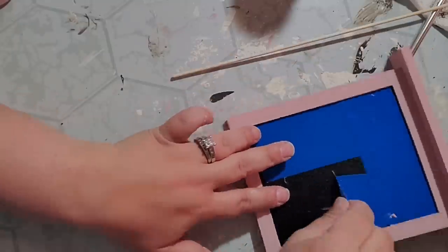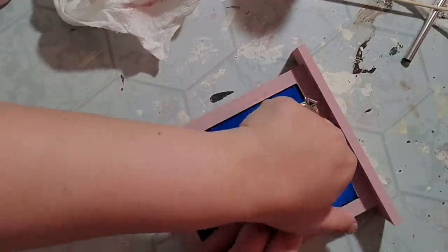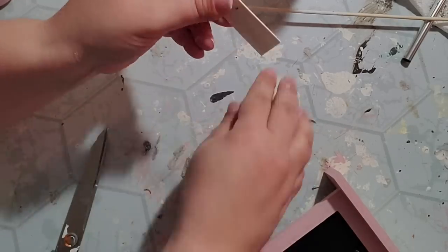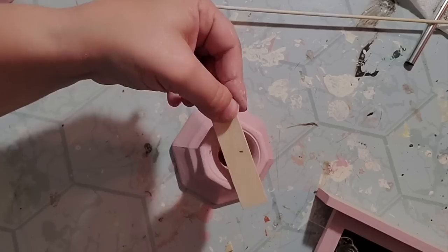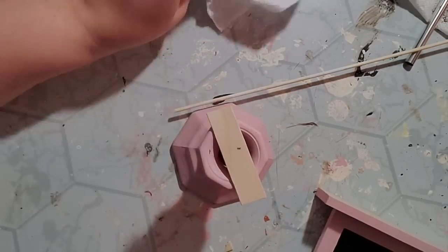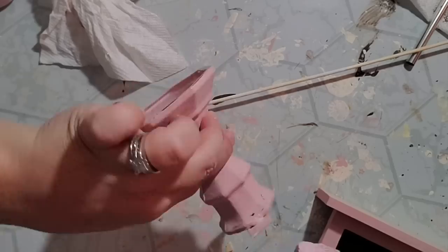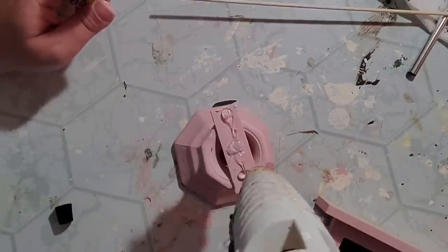Once everything was all dry it was time to put it all together. I peeled all the tape off to reveal the chalkboard again, and then by using some hot glue I glued the chalkboard on top of the candlestick. I cut off a little bit of a craft stick, hot glued it on top of the candlestick for extra support, and painted that with the ballet slipper too. Then I used super glue adhesive from the Dollar Tree mixed with some hot glue for a permanent and instant hold, and put my chalkboard right on top.